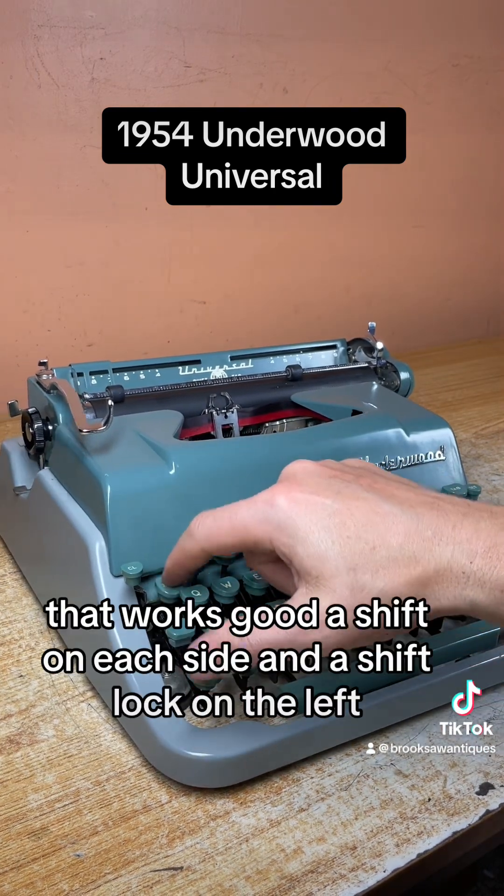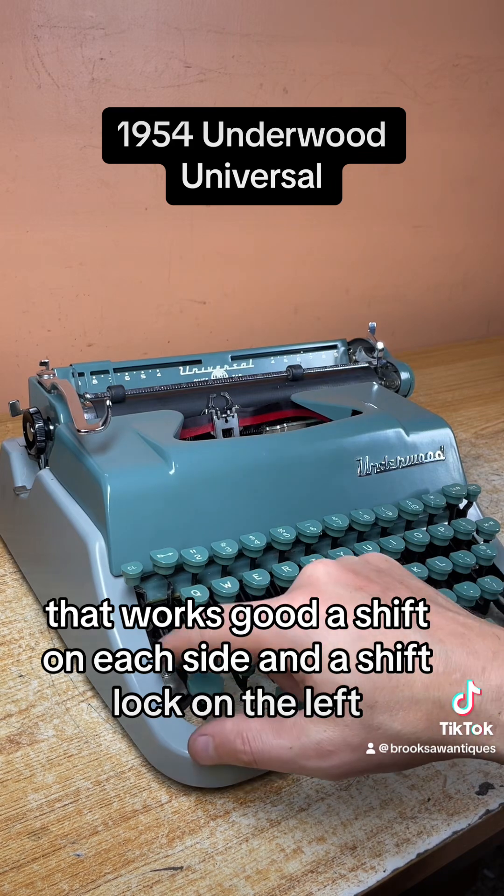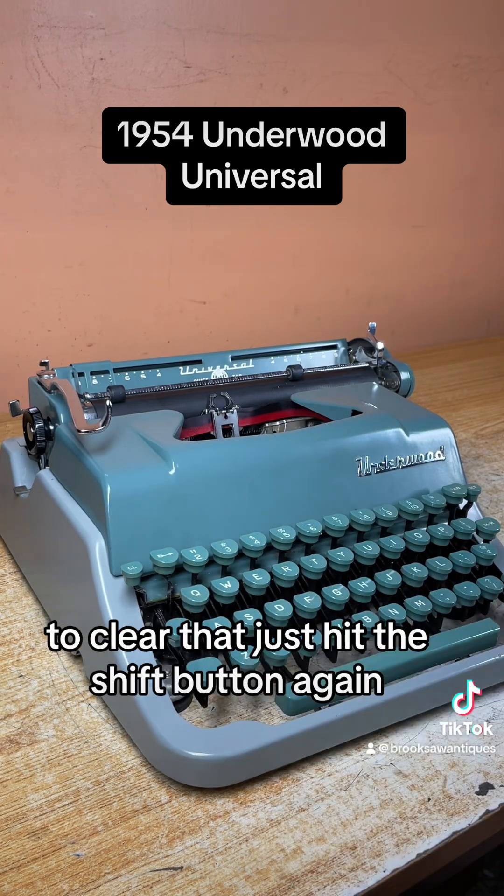Backspace is on the top left — that works good. There's a shift on each side and a shift lock on the left. To clear that, just hit the shift button again.